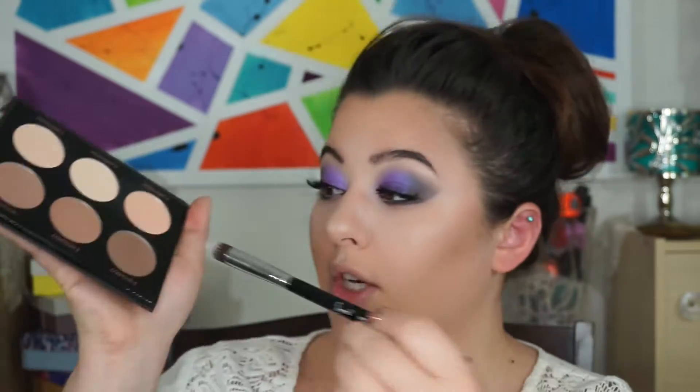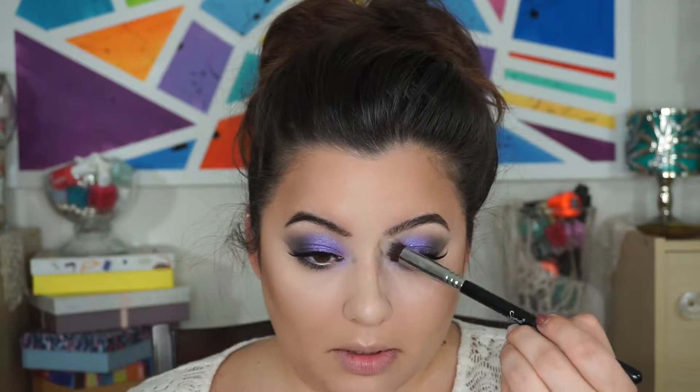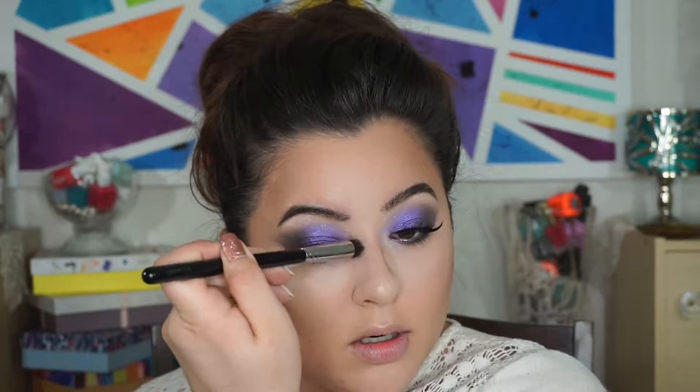I'm going to grab a fan brush also by Crown and dip into contour number one — oh, it is powdery. I do want this look to be very bronzy because the eyes are so loud. I'm going to grab a smaller brush and go into that taupey shade and do a little bit of nose contouring, all the way up to the brow. Then I'll pick that up and just blend it all in.